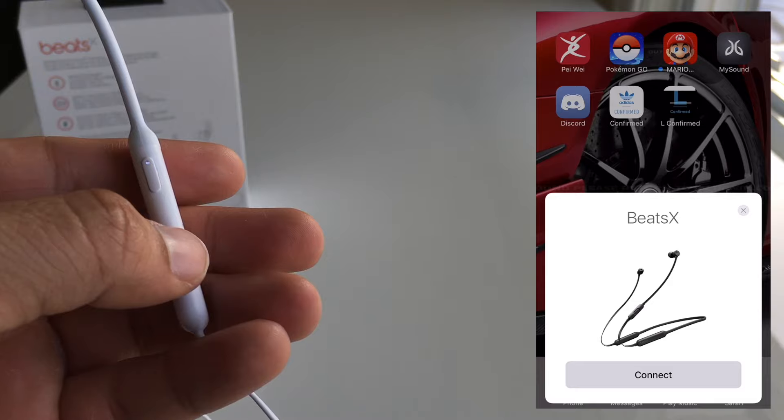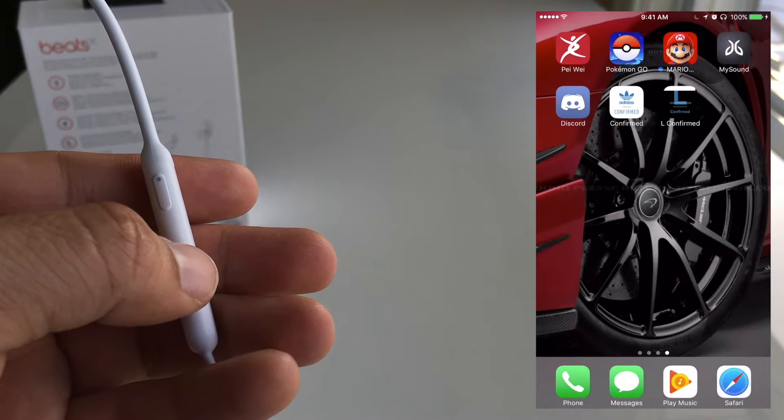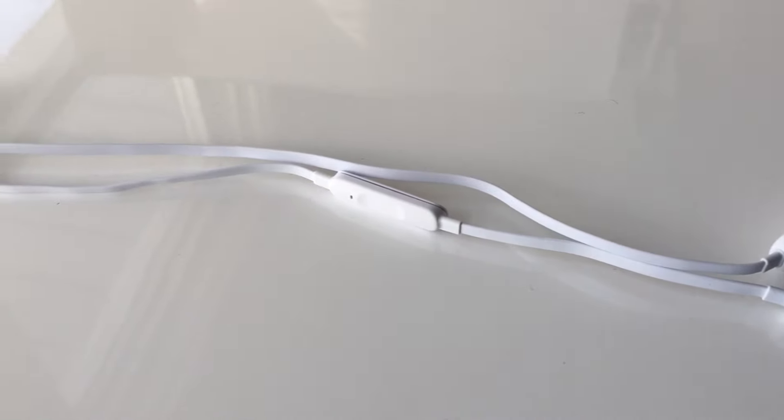So you can go from listening to music on your iPhone to watching a YouTube video on your computer just by changing your source, without having to go through the hassle of pairing every single time. If you want to use the Beats X with non-Apple devices, you can pair via normal Bluetooth by pressing and holding the power button until they're in pairing mode.